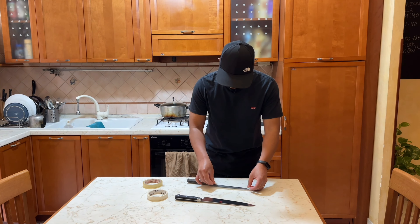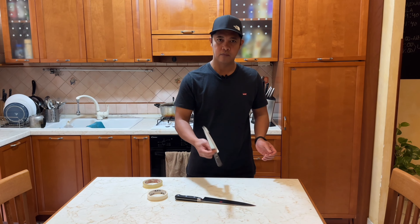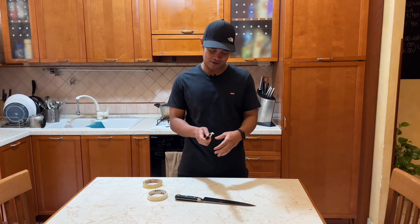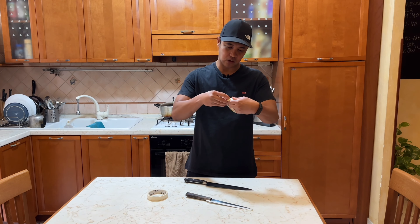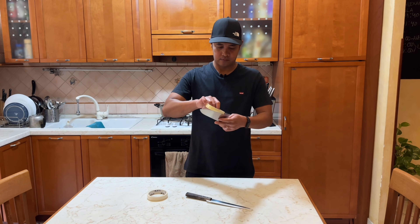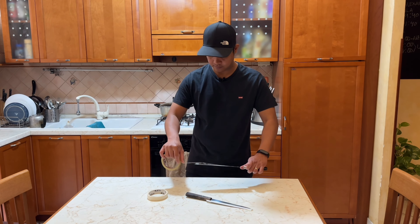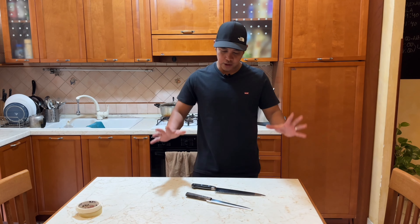Okay, let's put the tape on the blade like this. Okay — it's a joke, it's a joke! Okay, that's it. Let's put the other one — I will use scotch tape. Okay, that's it. And now I'm gonna show you how to flip.